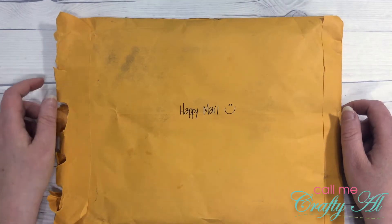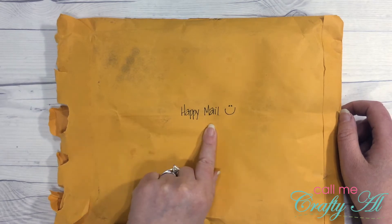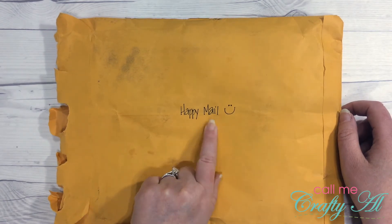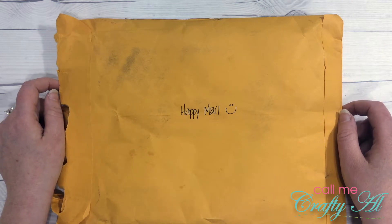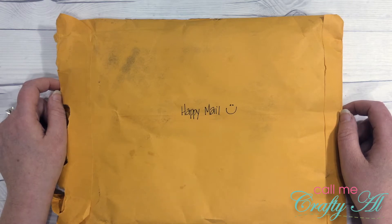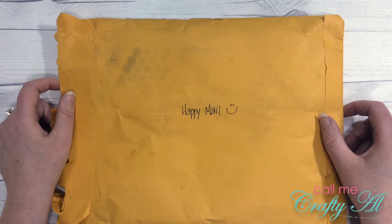Welcome back crafty friends, it's Alicia of the Call Me Crafty Owl YouTube channel. As you can see, in the middle of the envelope, I have received some happy mail. A few weeks ago, one of my subscribers, Jerry, contacted me to see if I would like to do a pocket letter swap since it had been a while since I had done one. I was like, yes, let's do it! I received her package earlier this week.